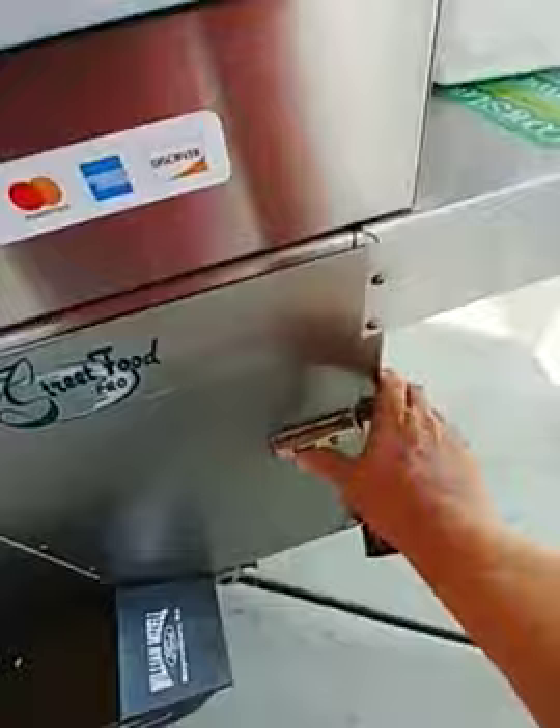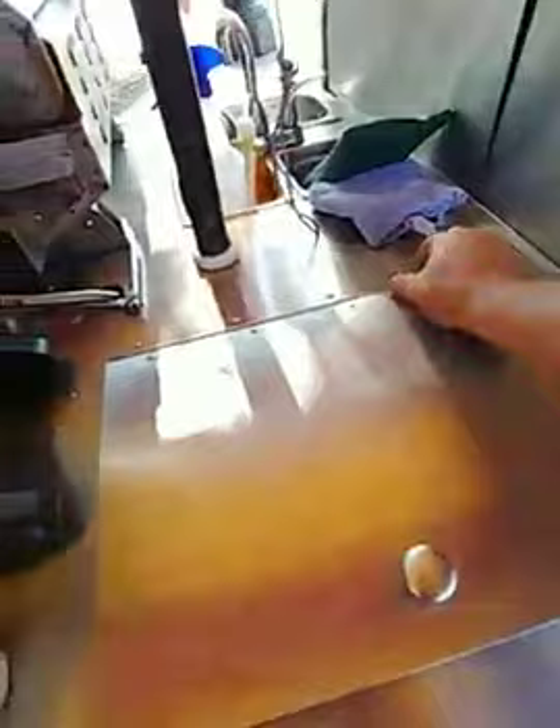And then you've got a cooler right here. You can get a mechanical cooler, but this is a non-mechanical cooler, and it's plenty big enough for everything that I do.